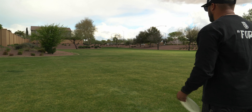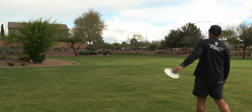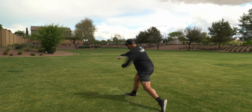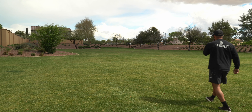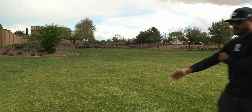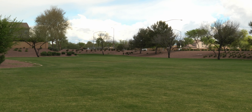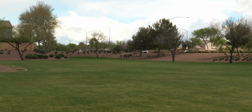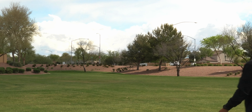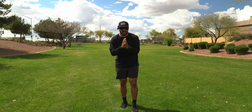We'll start on hyzer. I'll spare us the forehand.